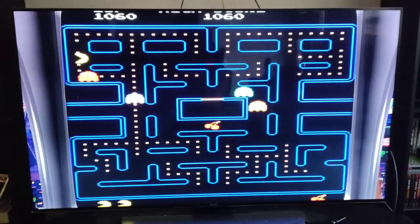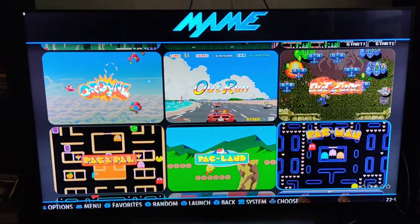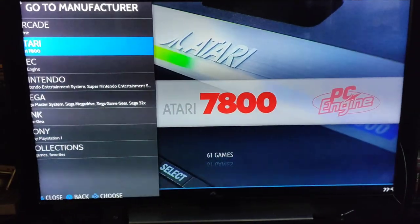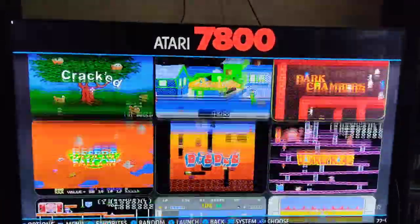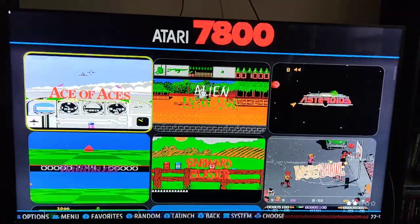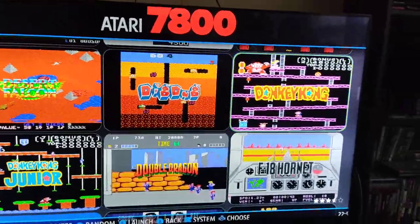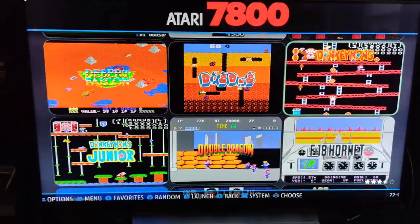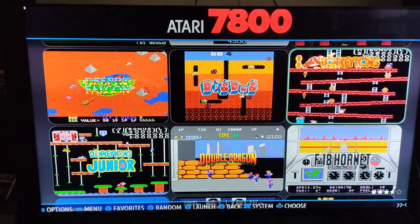If you hit Start and Select at the same time, it'll kick you back so you can find another game to play. You've got the Atari games. The cool thing about each one of these sections is there's just a ton of games. If you highlight something — say you highlight Donkey Kong — in a few seconds it'll actually start playing a video of the game so you can see what you're getting, especially if it's a game you don't recognize.